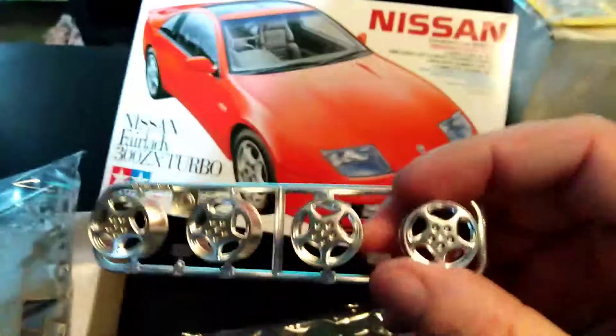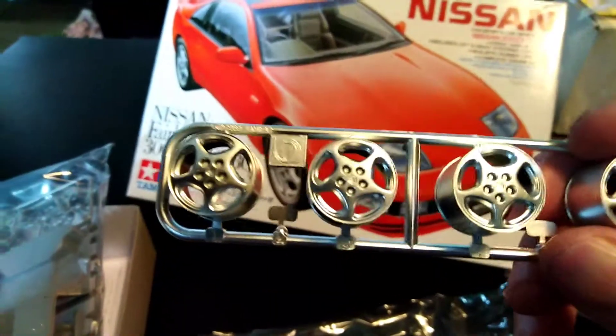We have the wheels — the standard three-spoked ZX wheels — with the side mirrors.